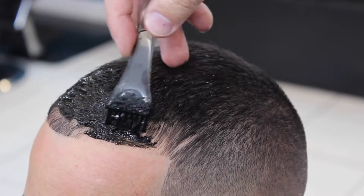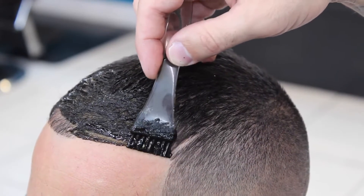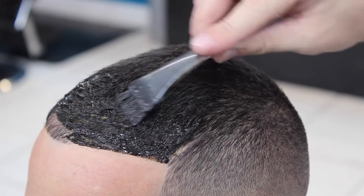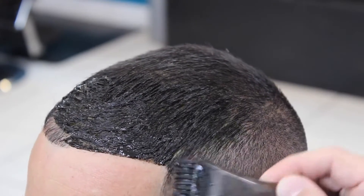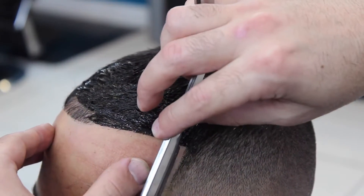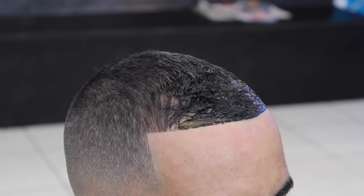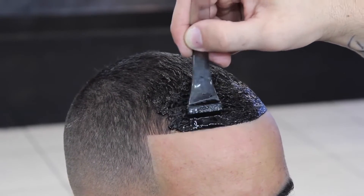Right here you see me just tracing the hairline with the dye. You don't want to pass the hairline and put it onto the skin — you want to color inside the lines, pretty much like the teachers in school say. I like using the razor for touch-ups, as you see me doing right here, just to give it a sharper look. Then I do the same thing on the other side, tracing the hair with the dye.